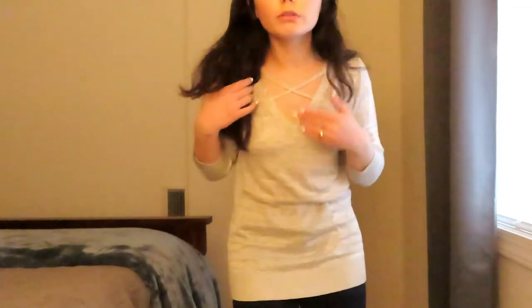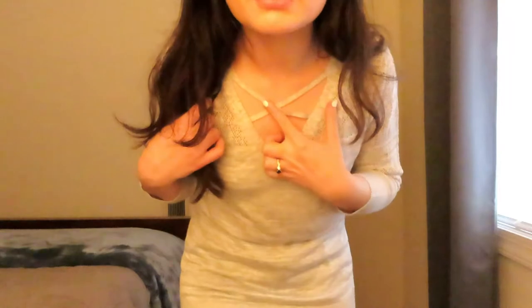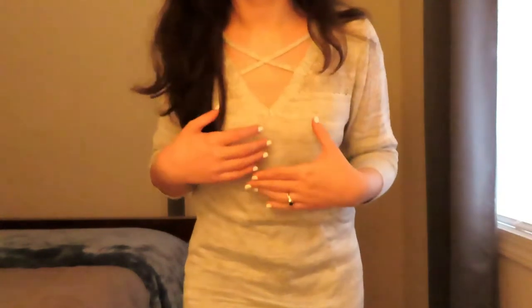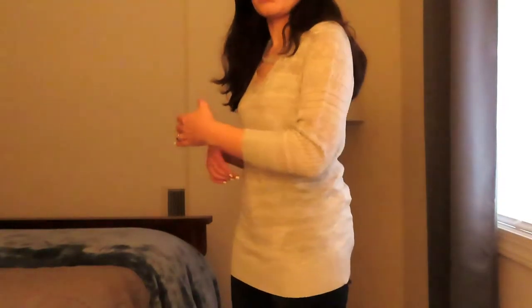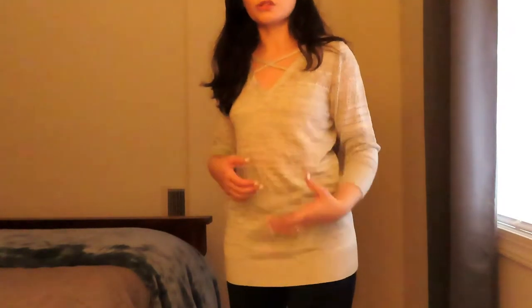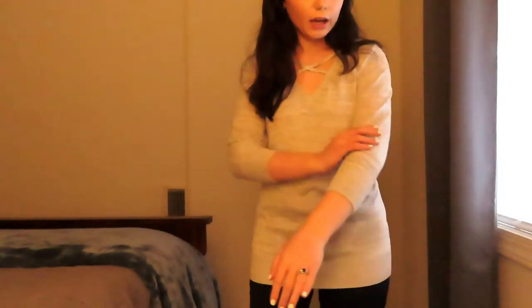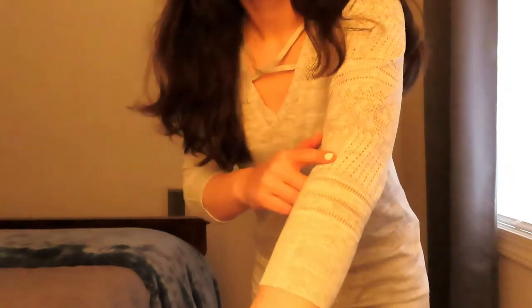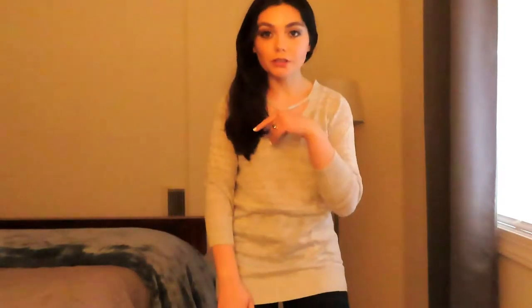The next outfit — same jeans — is the light gray three-quarter sleeve pullover. I actually like this one a lot more. There's a little cross in the front which I think is adorable. It's not super tight and not super baggy, so it's still flattering. I really like the design — it has cool stitching details I've never seen on a shirt before. It still feels surprisingly warm. I actually really, really like this shirt.